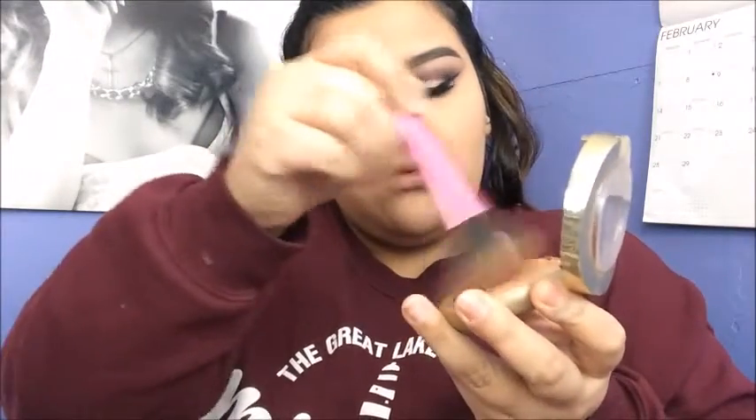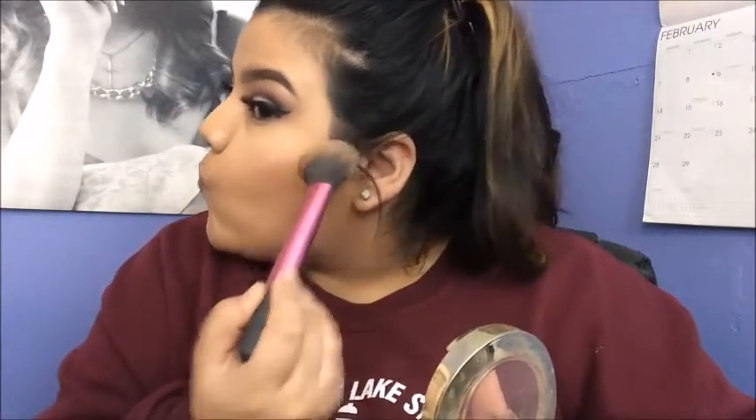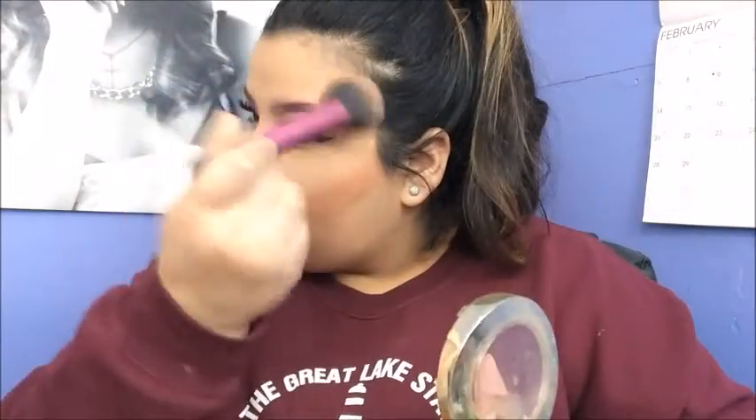I'm using a Real Techniques brush with the Milani Glow Bronzer in the shade Glow to contour. This isn't the best contouring bronzer, but it's the only drugstore bronzer I own and I really like it. I'm just contouring my cheeks, then doing a little bit on my forehead and temples, and applying a little bit on the sides of my nose to give my nose a slimmer look.